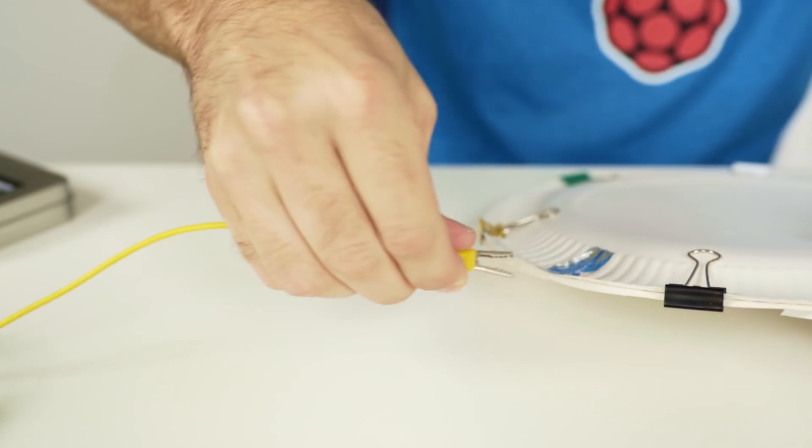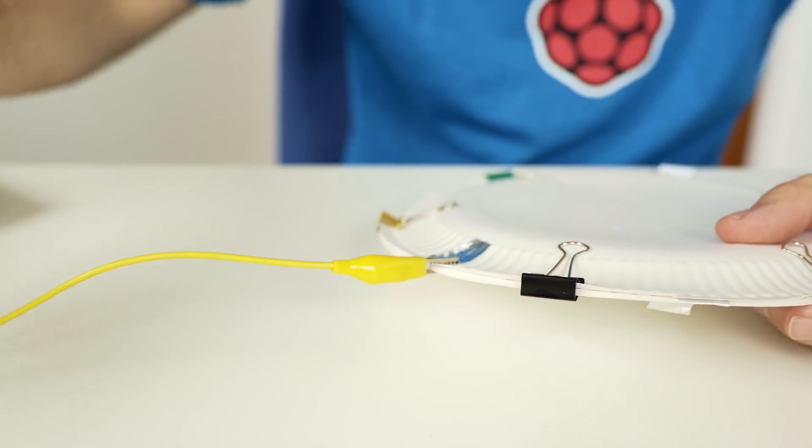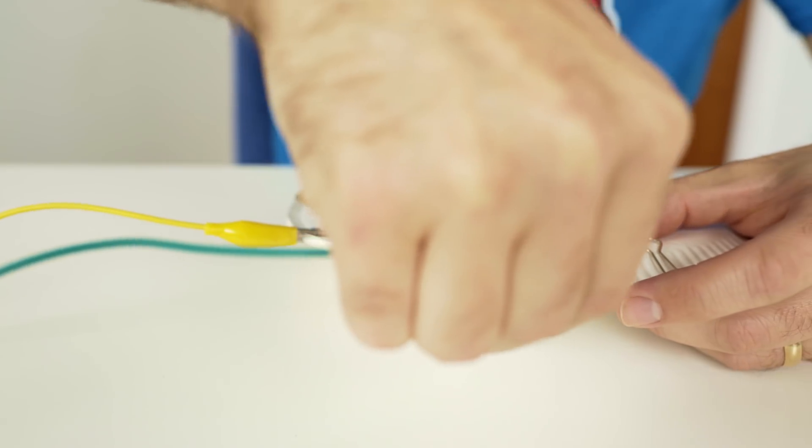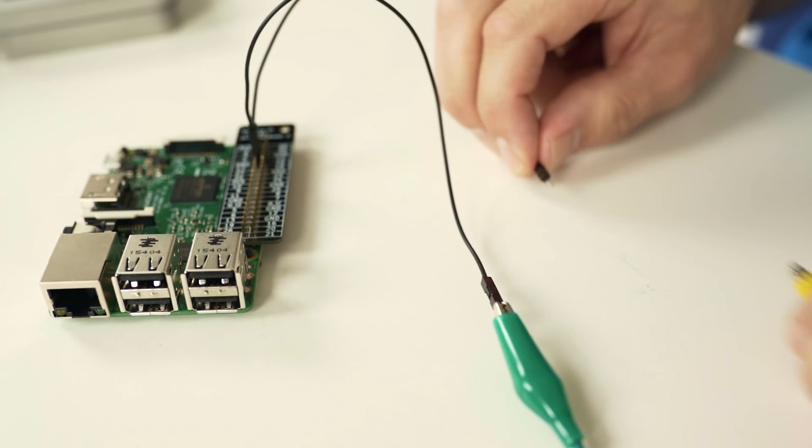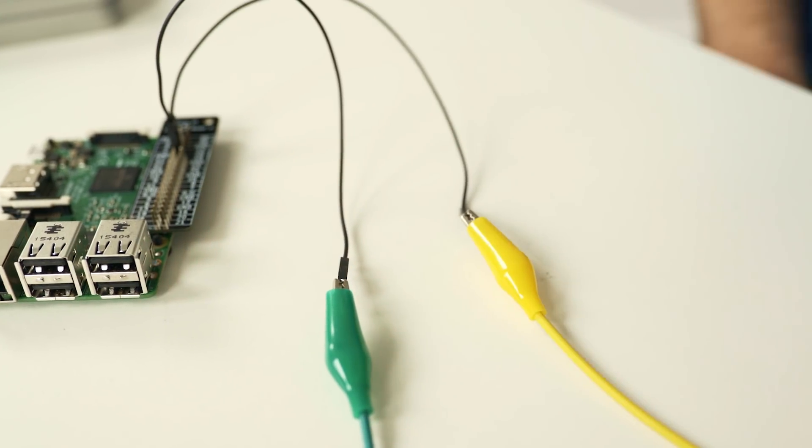When you're ready to test your button, take a crocodile clip and attach to each of your two contacts, take the other two ends and connect to your Raspberry Pi just as you would a button. And there you have it, your paper plate button ready to test.